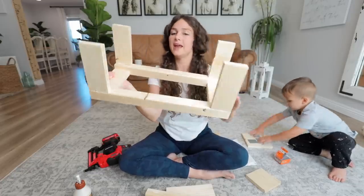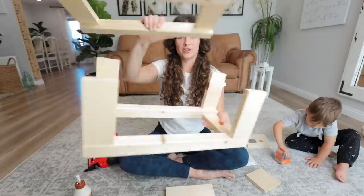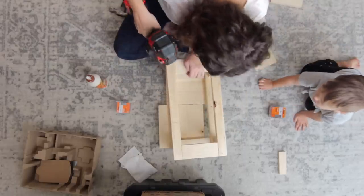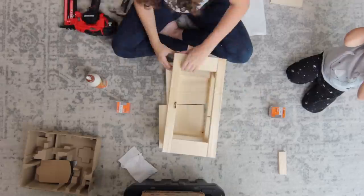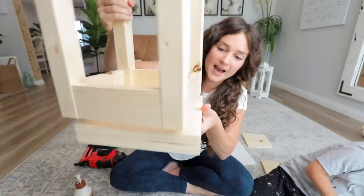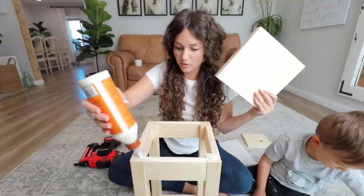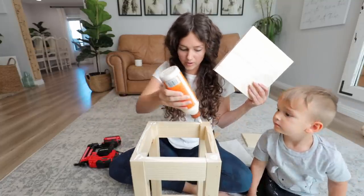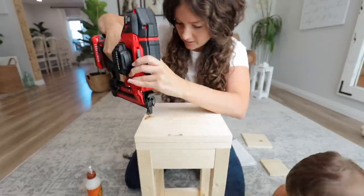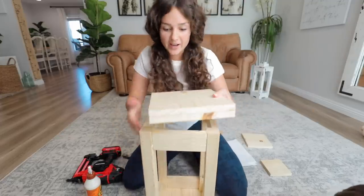See how I just made a table shape? Now we're going to flip it and put the other top on — just like a box. Finished! Now we are going to add the bottom piece. This is going to be easy — just nail the corners and the whole bottom piece, and this will be the bottom of the lantern.